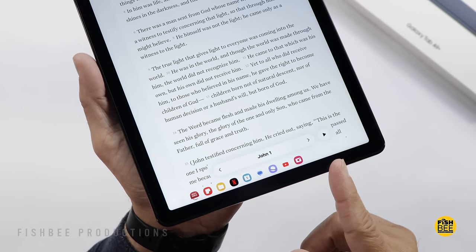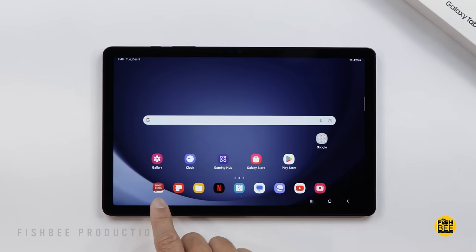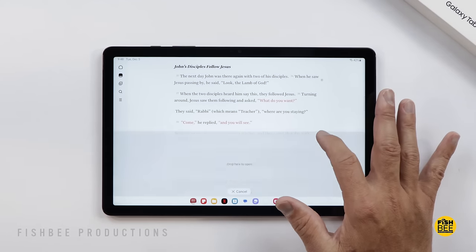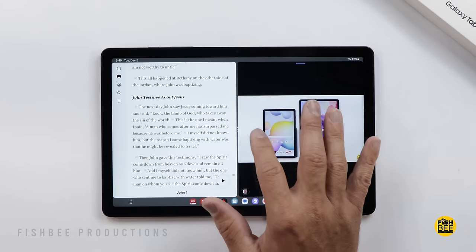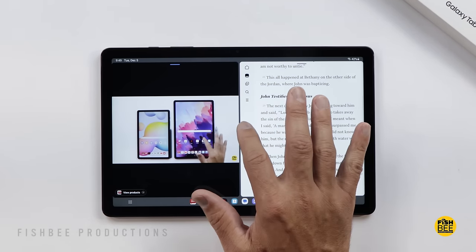There's a taskbar at the bottom showing all your home screen apps, which makes split-screen and multitasking a little easier. You can do split screen or a floating window depending on where you drag an app. You can tap in the middle to switch sides or drag to change the sizes — it works pretty well.